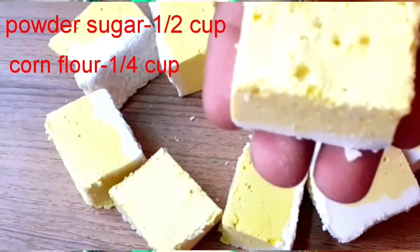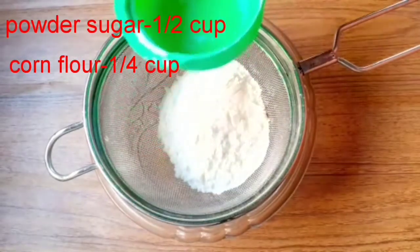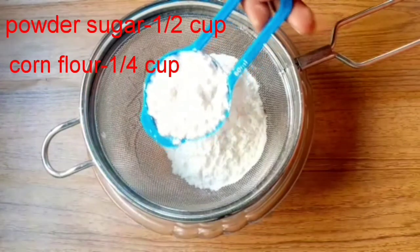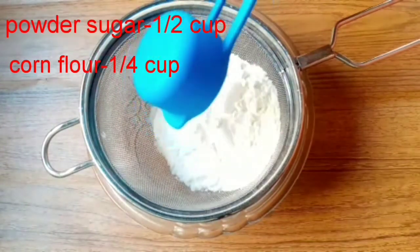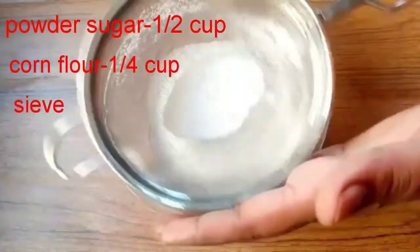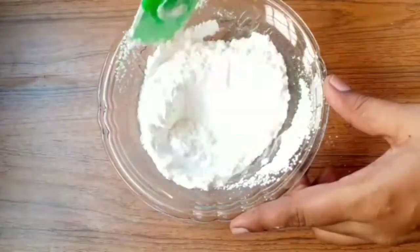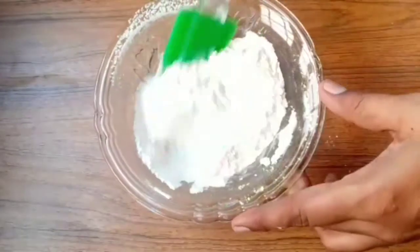Wash all the ingredients. I have to add 1 cup of flour. Pour 1 cup of flour into a bowl, then pour 1 cup of dough. Add 2 coffees and drain the flour. Put 1 cup of flour into half a bowl.